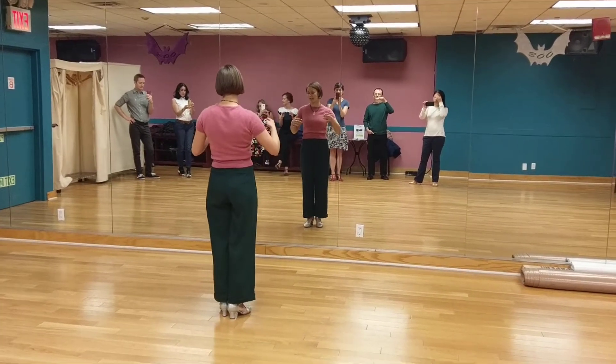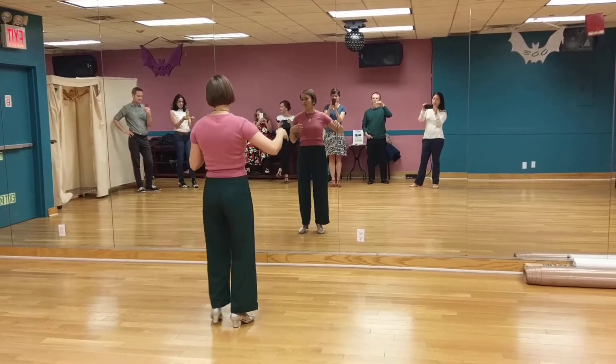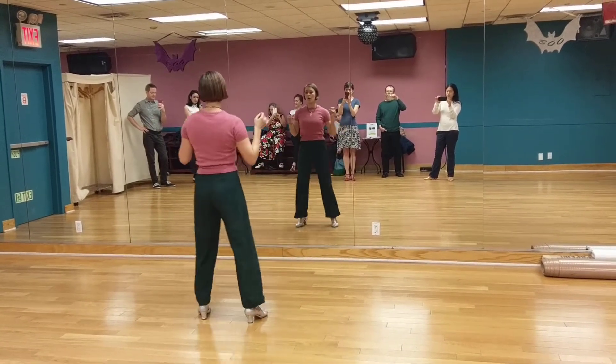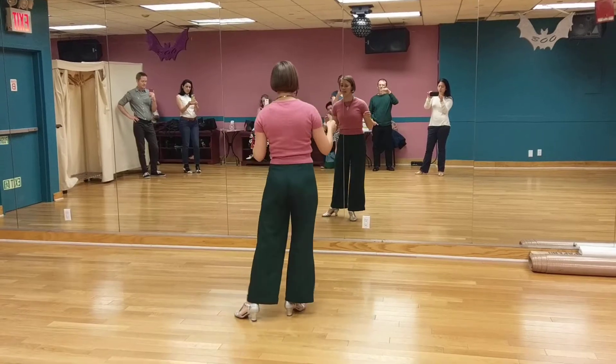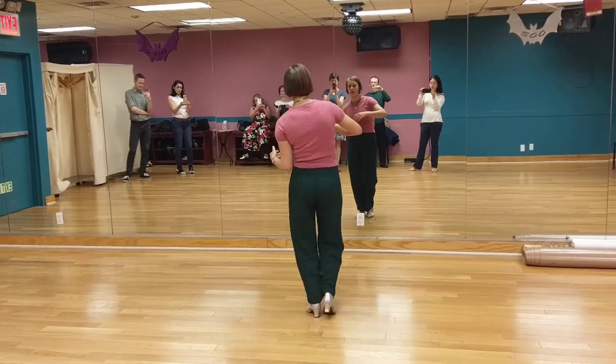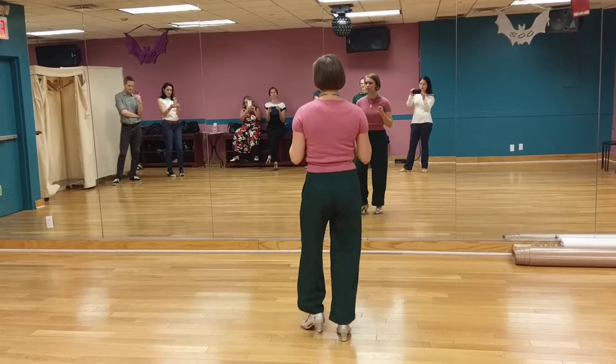So I can do this in a context where, if I was a leader, I'd have 1, 2, 3, 4, 5, 6, 7, 8. 1, 2, 3, 4, 5, 6, 7. And I'm going to transition out and in, and paddle and prepare into my basic.